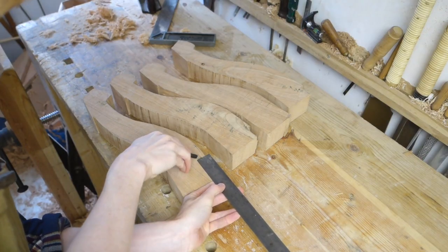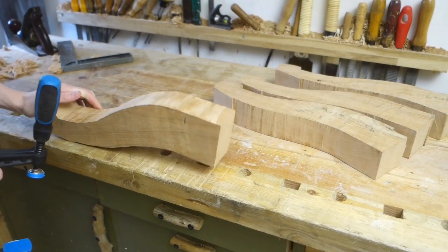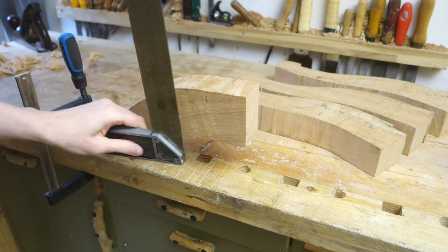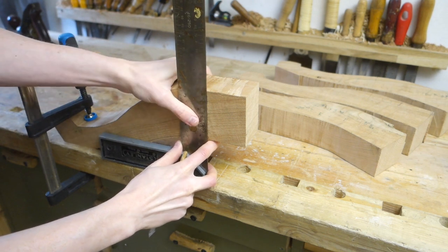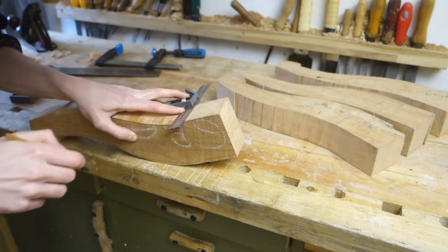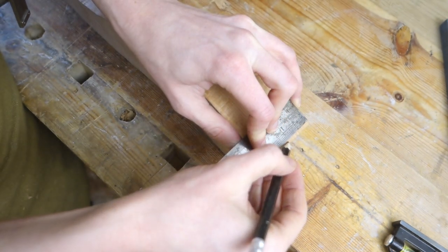Next step is to mark out the joinery, and I decided to go for a big single dovetail here, as it will give a lot of strength against the torque that the weight of the table will exert on this connection. I used the bench top as my reference surface to get the shoulders vertical, since the legs themselves have no straight sides. With the shoulder drawn on all sides, I found the rough center and drew my dovetail shape.